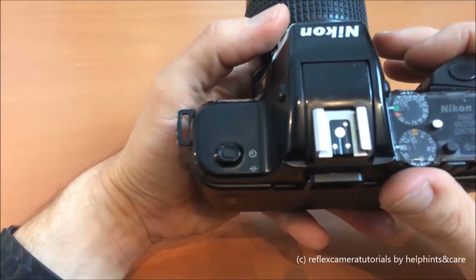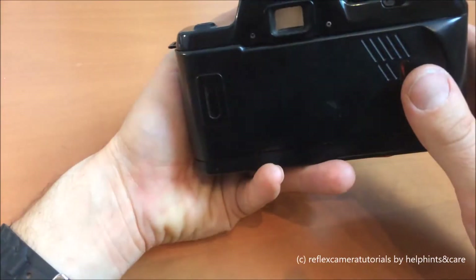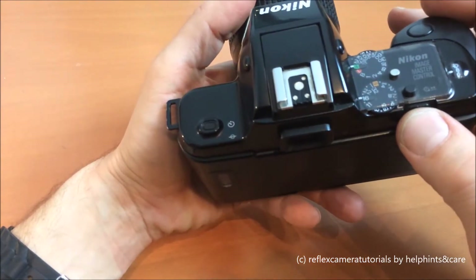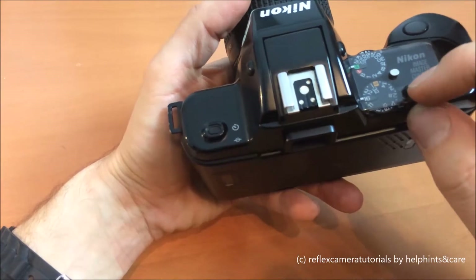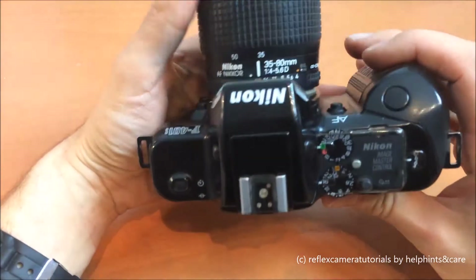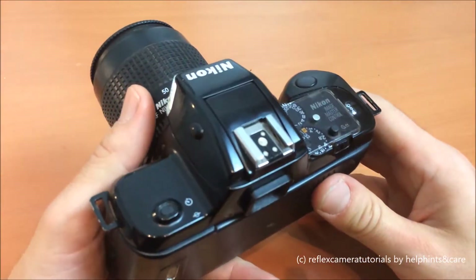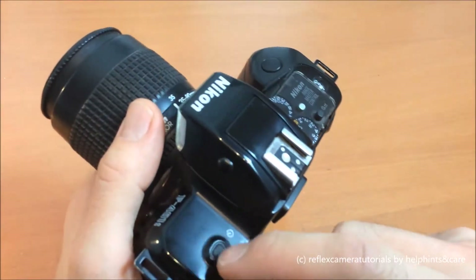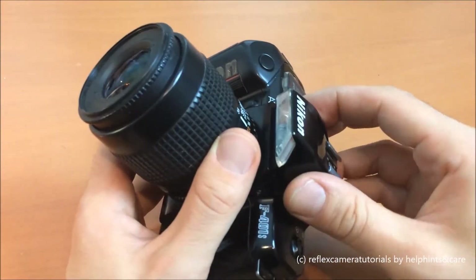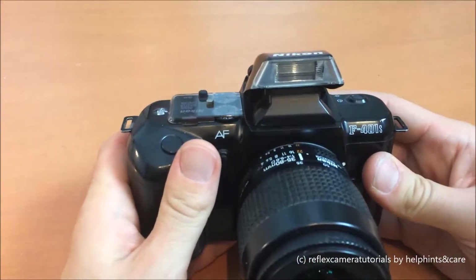The other buttons are quite simple. This one rewinds the film — you press this and this one together to rewind. The camera also has automatic film advance. And here you have the button for the self-timer.